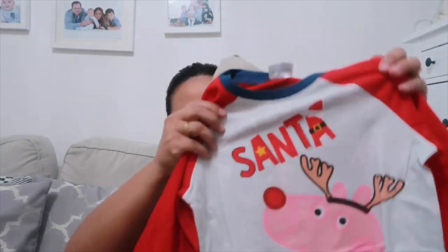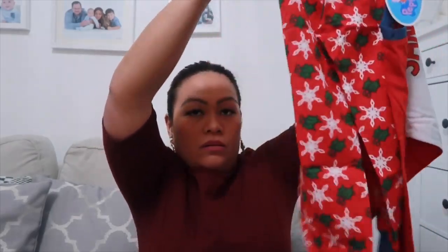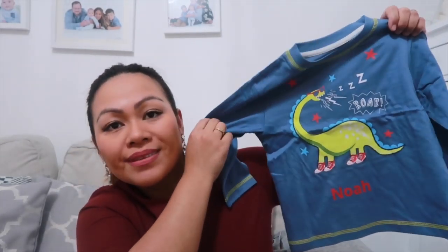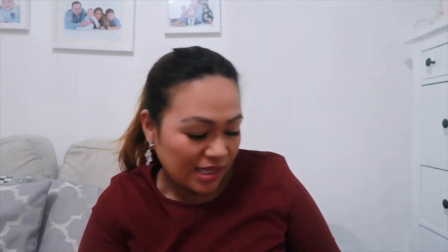My husband loves scrolling Studio because they always have sales. The next pajama set is a Santa Christmas one for two pounds fifty — it might be a bit long but we could keep it for next year. And then another pajama top — long sleeve dinosaur print — absolutely nice for two pounds fifty. That's three pairs for Noah sorted.